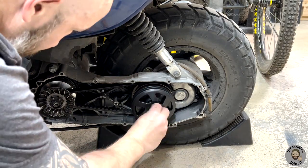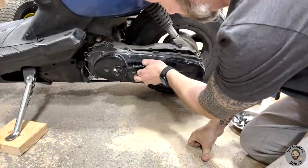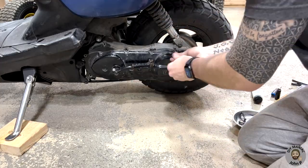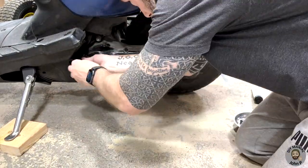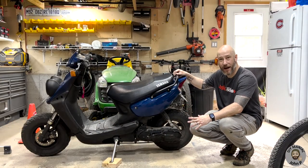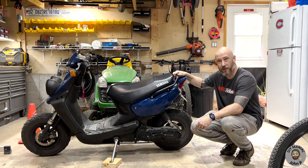For the two retaining nuts, again use your impact gun with the 17mm socket to secure them. Lastly, use your 5mm hex as well as your Phillips screwdriver and re-secure all the fasteners for the transmission cover. There you have it — that's how you change out the clutch and the variator on this Yamaha BWS or Zuma 50cc scooter. Thanks for watching.